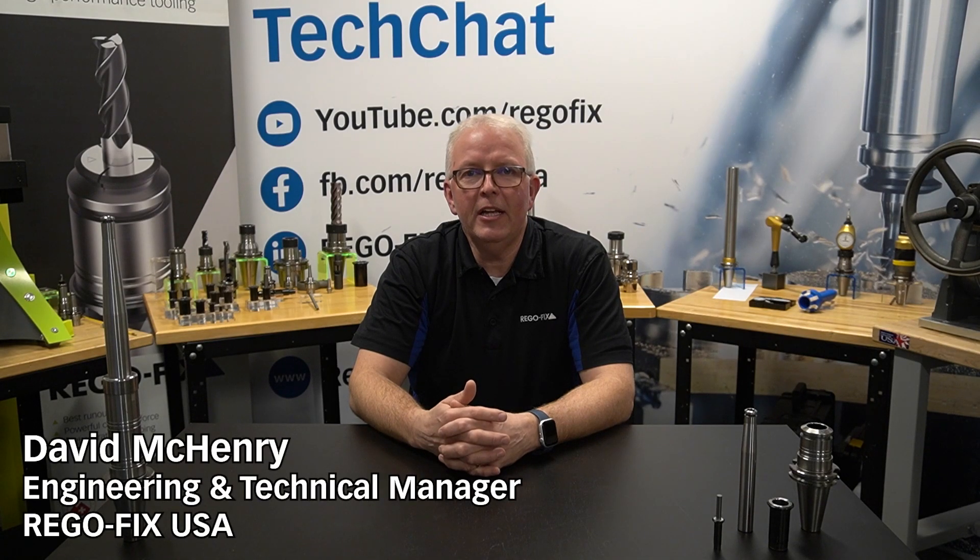Hello and welcome to RegoFix Tech Chat. My name is David McHenry. I am the Engineering and Technical Manager here at RegoFix USA.